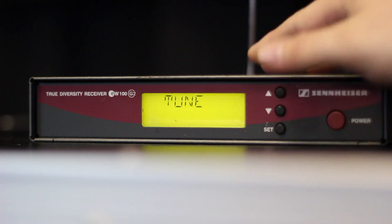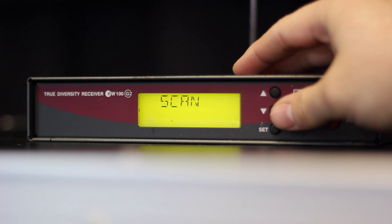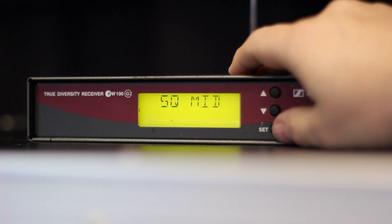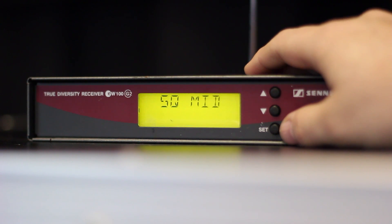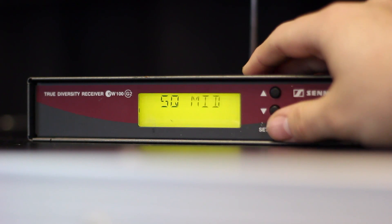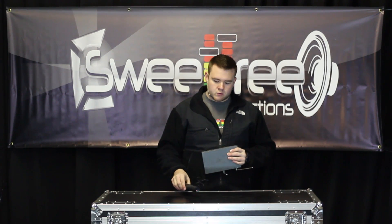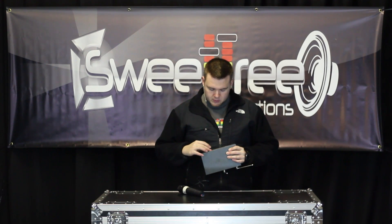Also on the receiver, you've got a bunch of other different options but the other one we're going to really talk about is the squelch. Basically, a simple way to put this is: this is your range of how far you want the receiver to actually be searching to pick up frequencies. Hit set and then you've got squelch low, mid, and high. When you pick this up from the warehouse it will be set on mid, but if you're close to the transmitter and it's not picking up that well you can change it to low, or if you're at a far distance away and it's not picking up you can change it to high.